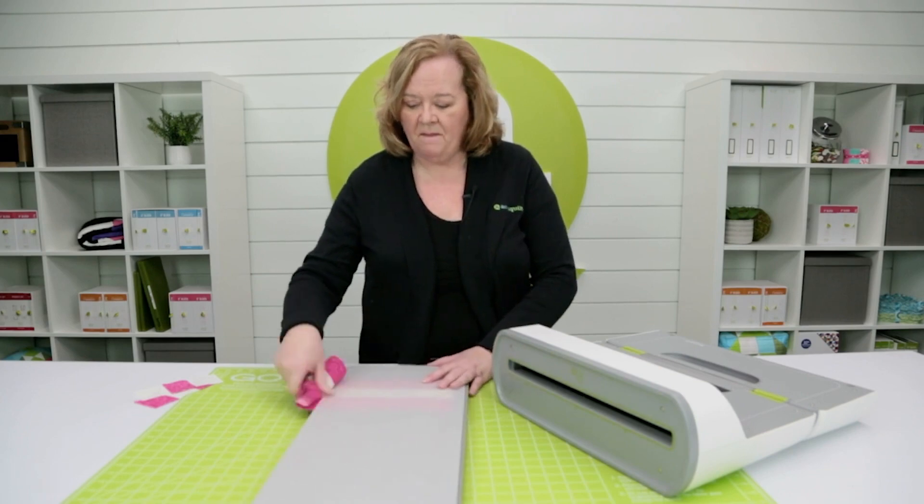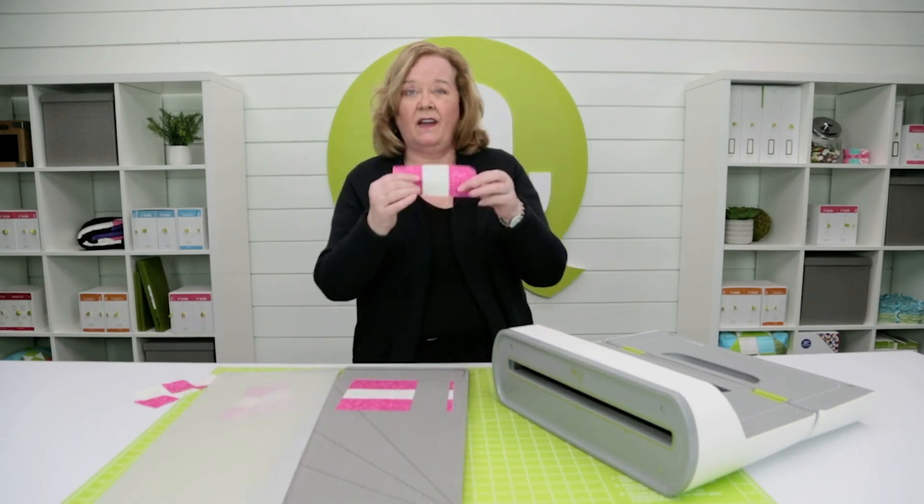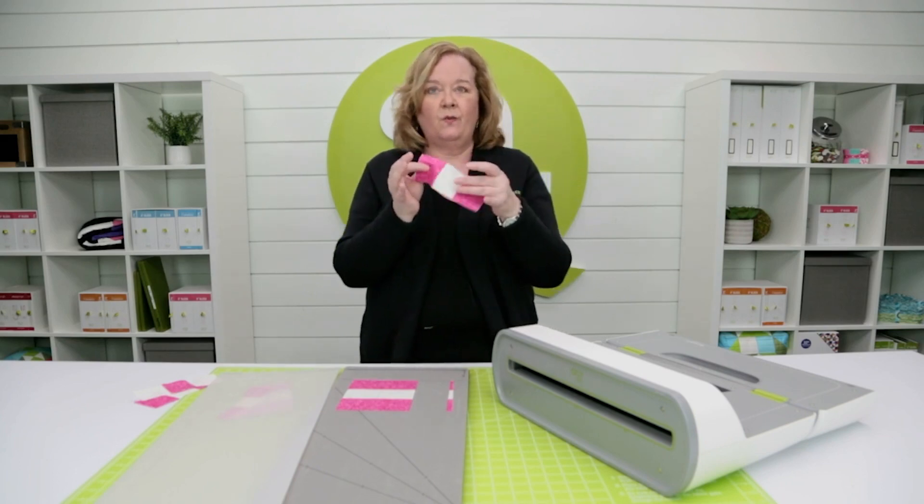All right, give that mat a little bit of love — get rid of that static. And now look, I have cut perfect rectangles.